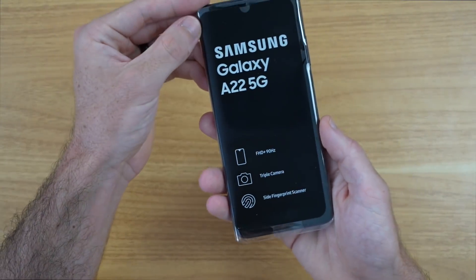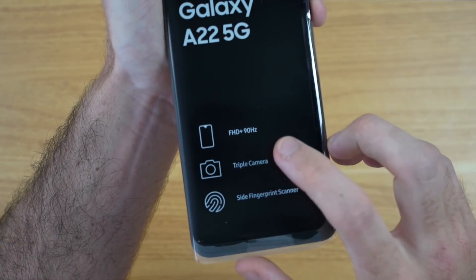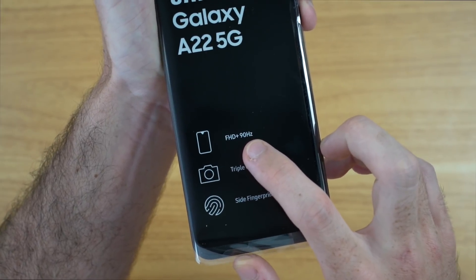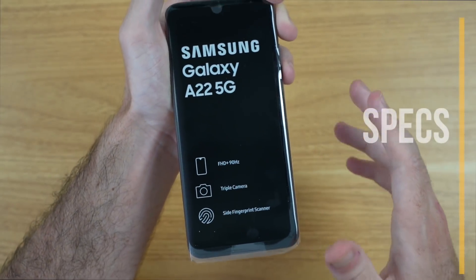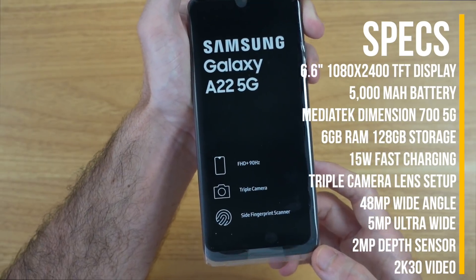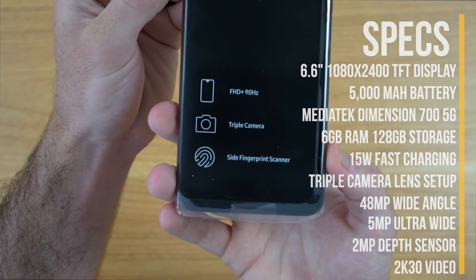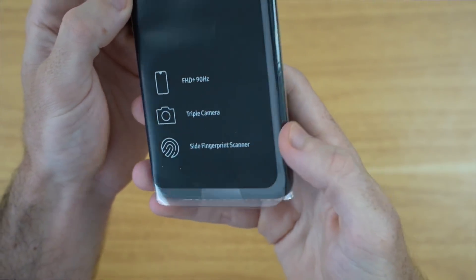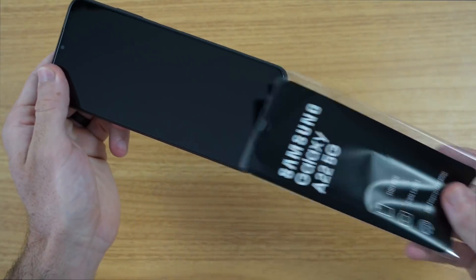With those things out of the way, let's check out the main event — the A22 5G. First and foremost, one of the best things on this phone is the 1080p 90Hz refresh rate screen. I'm super excited to check that out. We have a triple camera setup on the back, which we'll definitely test towards the end of the video. And we also have a side fingerprint scanner, which I absolutely love.